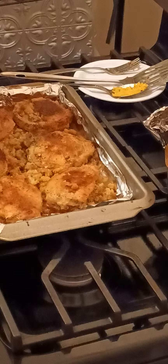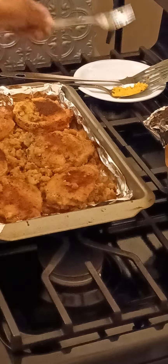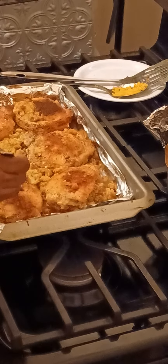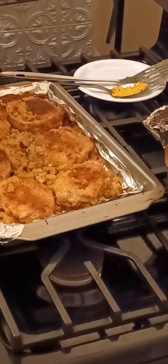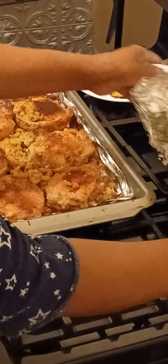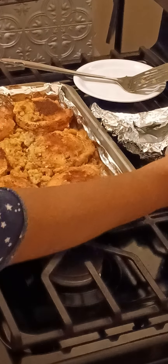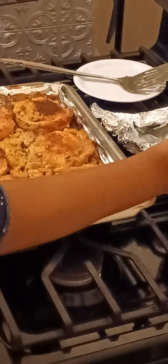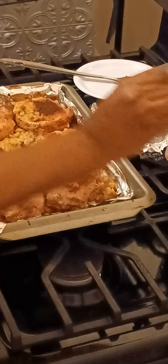Our pork chops are done — I just took them out of the oven. Let's see how they turned out — they look pretty good! I also made some yellow rice with Vienna sausages in it. You can see that there. I have a recipe coming up for that as well.